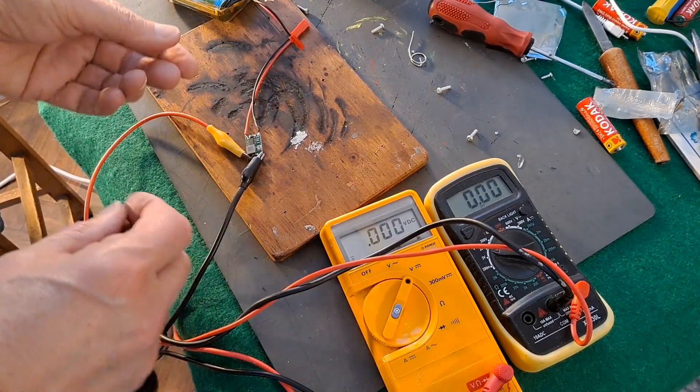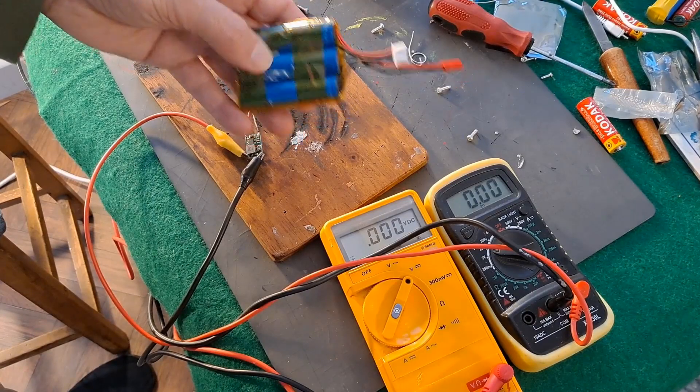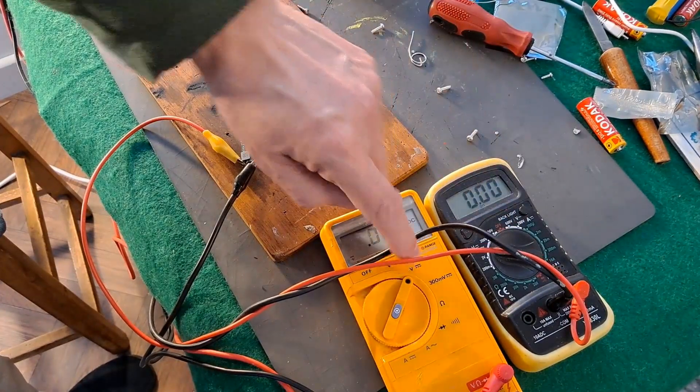Buck converter, I believe it's called. I'll use a 3S battery which is about 12 volts. In fact, we can measure it. That one's going to measure the output, that one's going to measure the input.